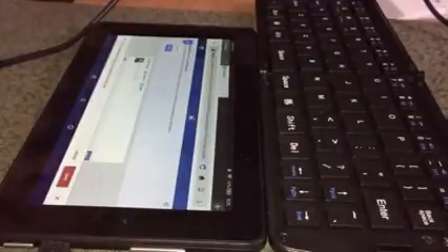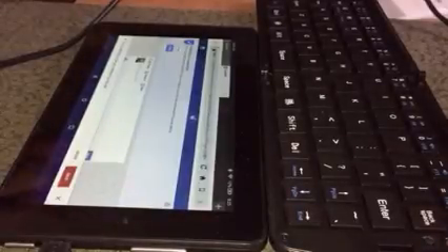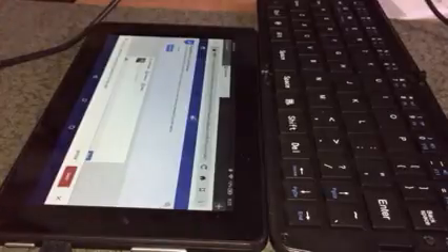But it's compact, foldable, and portable — it can go with you. It's great for college students, kids in school, and just about anything when you're on the go and want a keyboard to make things easier.